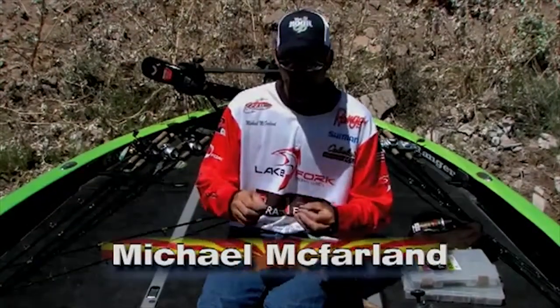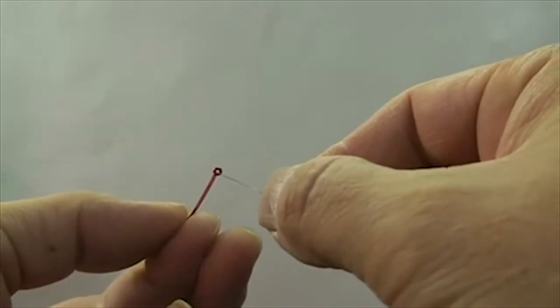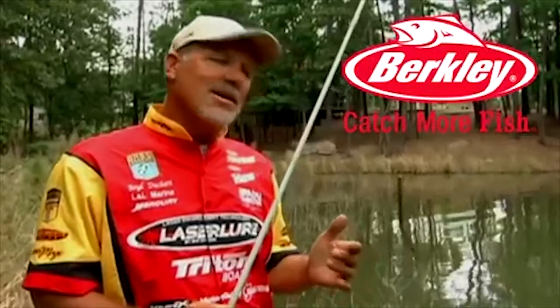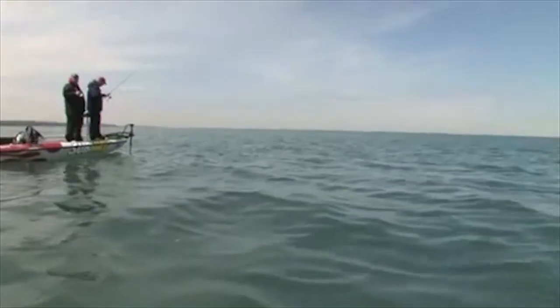I'm going to tie a drop shot here to give you an idea of how this rig is set up. I want to talk a little bit today about things that you can do with the drop shot. First fish of the day, drop shotting. I'm out here on Lake Erie.